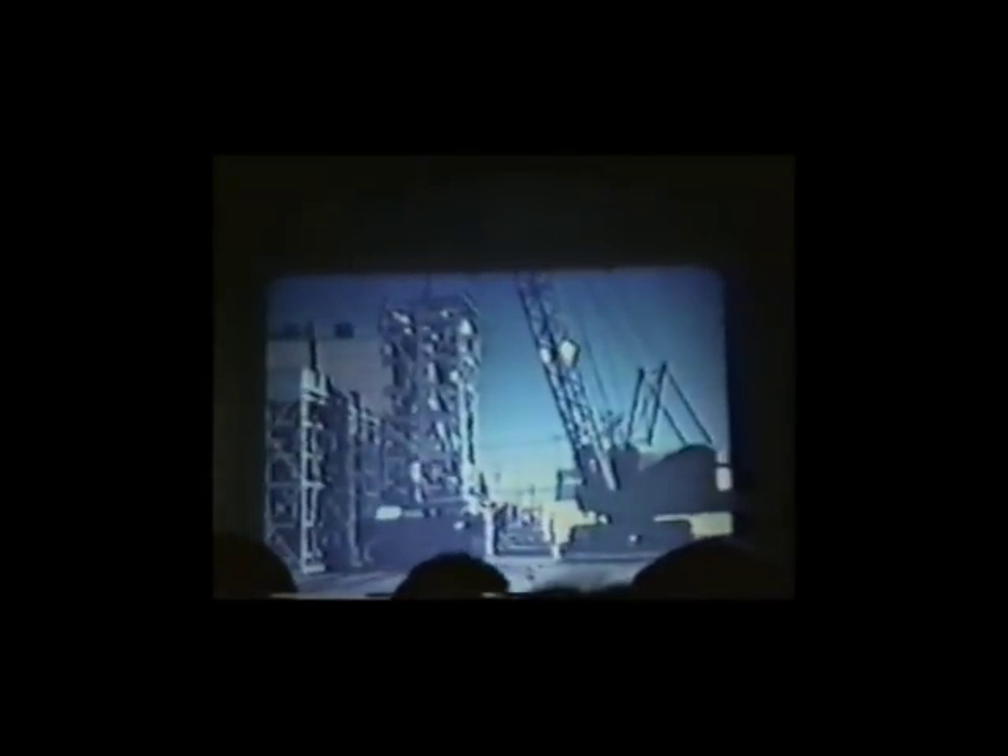This is how they transported them from the fabrication area back to the 221 buildings — the canyon buildings. The number of things they had to build was immense. The frames they built on site.